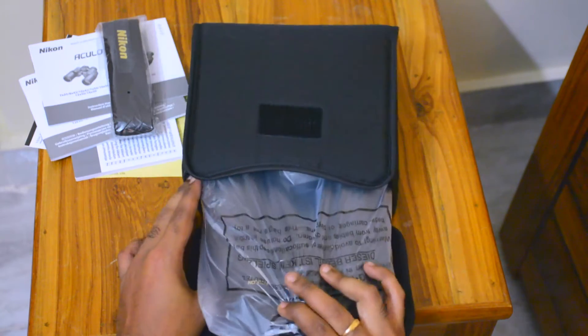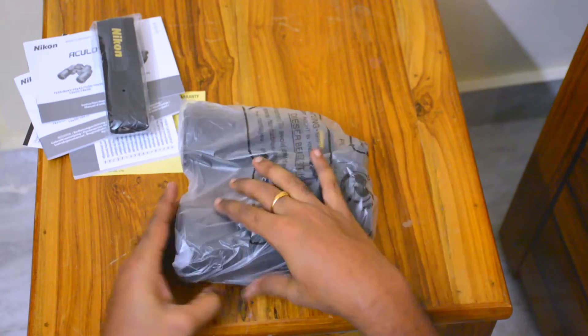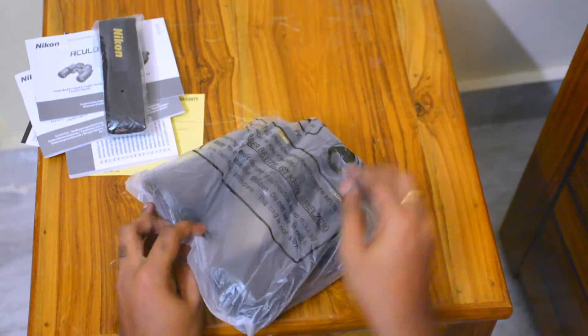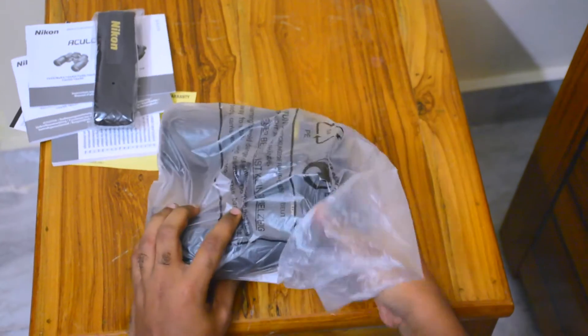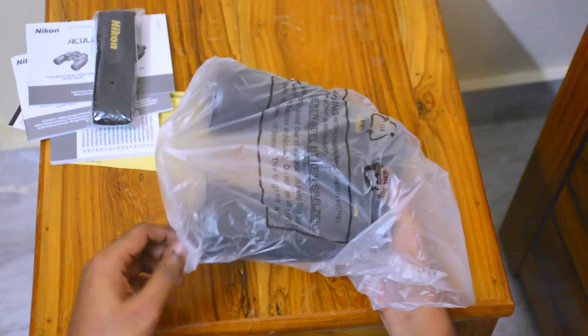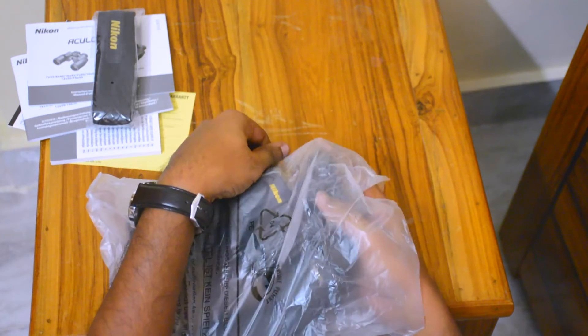These were one of the last pairs available on Amazon, so I don't think this will be available from Amazon anymore. But there will be other sellers and you can get them in the Nikon store.